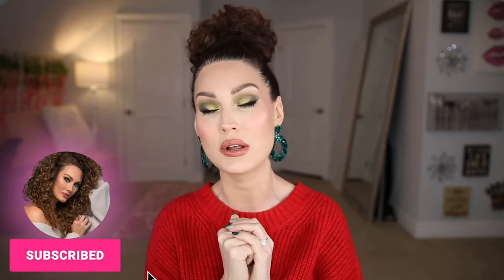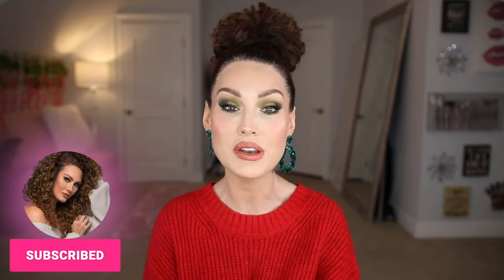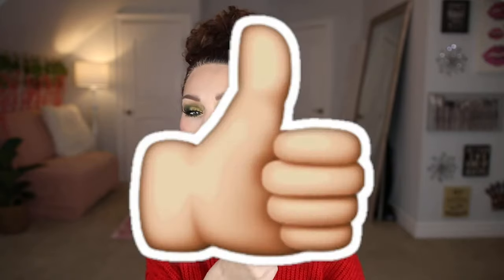If you're not subscribed to my channel already, go ahead and hit that subscribe button. Make sure to turn the bell on so that you're notified when I upload videos. And please, if you have even a tiny second, hit the thumbs up or thumbs down button and leave me a comment. It really does help out the algorithm here on YouTube, so I appreciate all the interaction I can get. Without further ado, let's just go ahead and jump into this video.